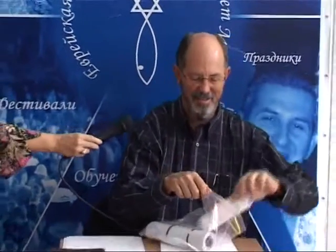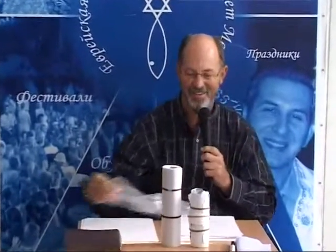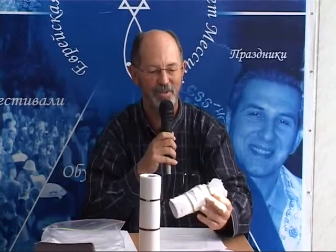Here are a couple of scrolls. You may wonder why one looks the way it does — why it doesn't look nice like the other one. These are two different types of scrolls. This one actually shows what the scroll actually looked like when it was found.